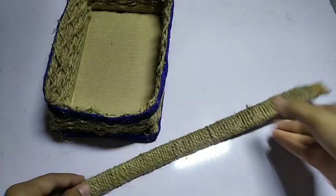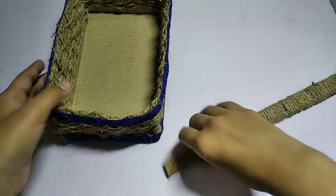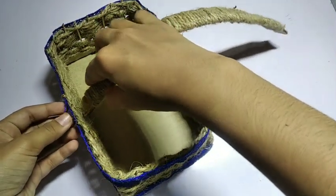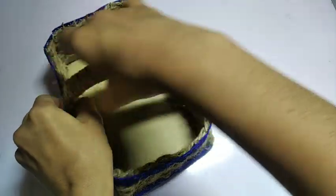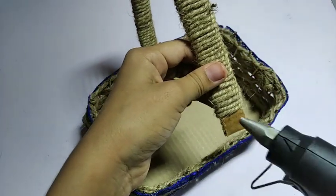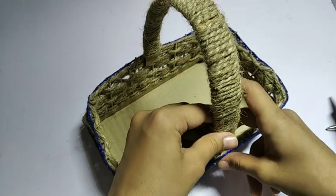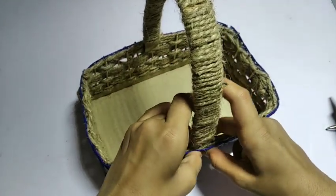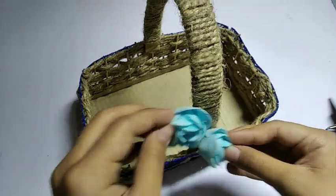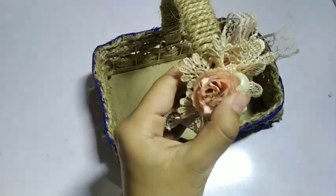Stick the handle in place, then stick a flower or anything you like for decoration.